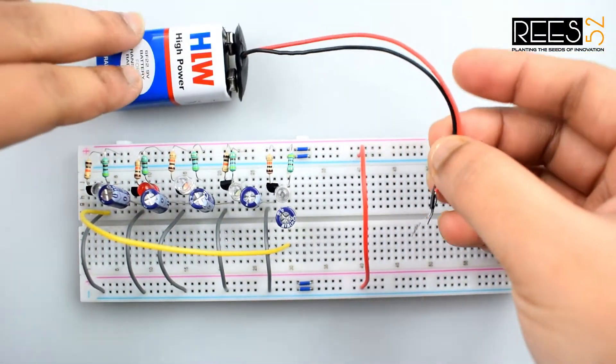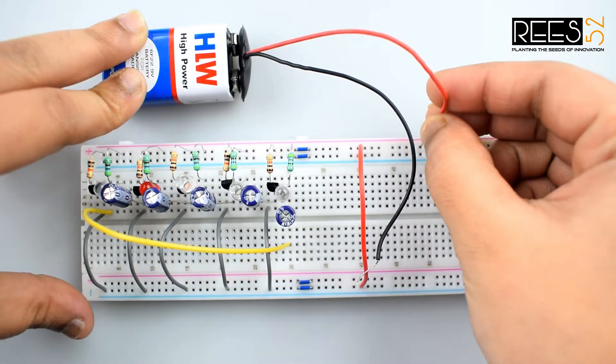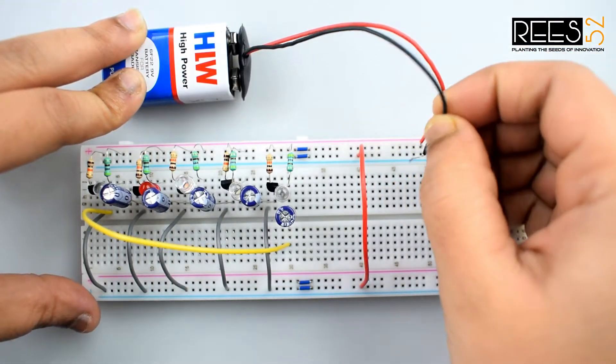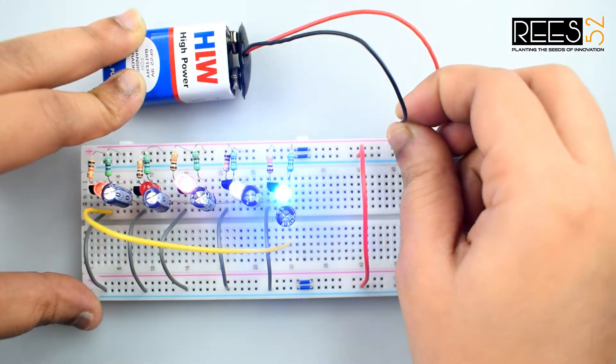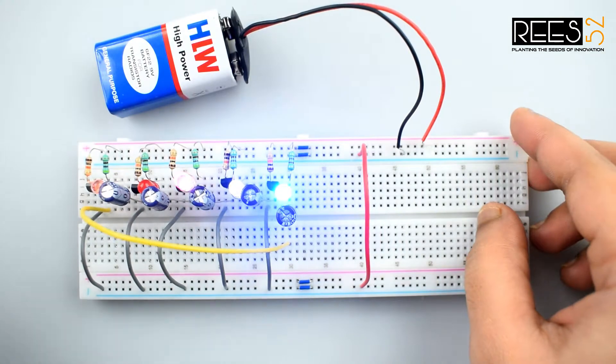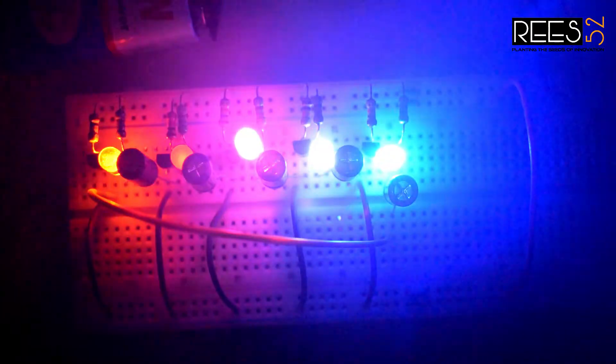Then connect the battery — connect the red wire to the positive rail on the breadboard and the black wire to the negative rail on the breadboard. You can now see the chasing effect on all the LEDs.